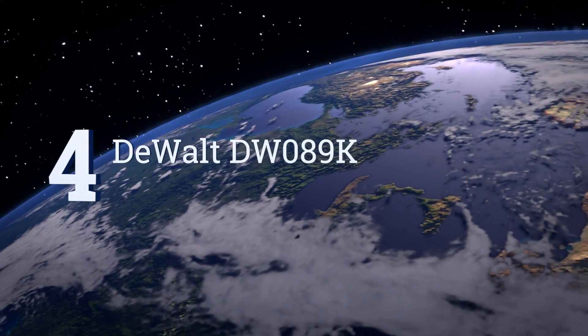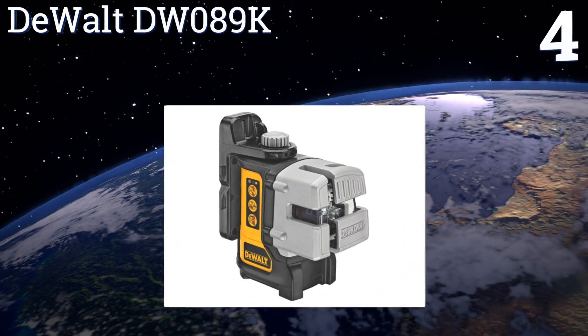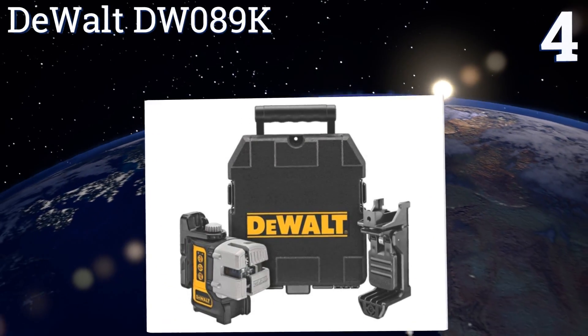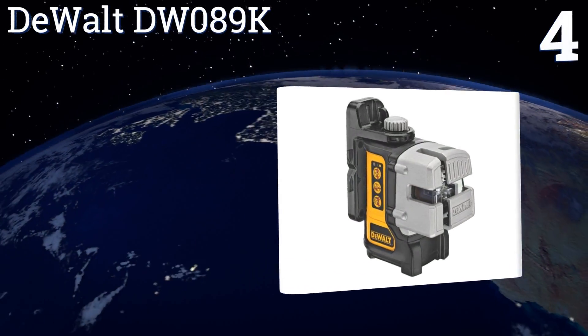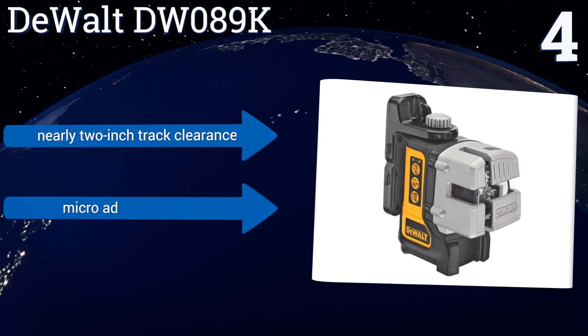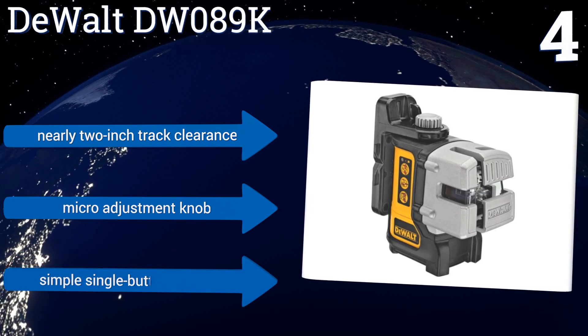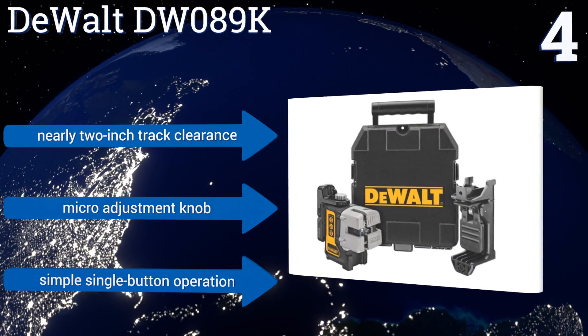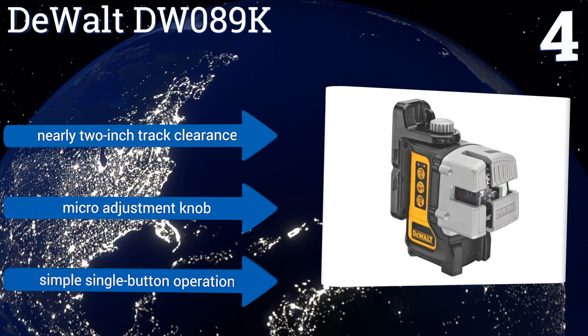At number 4, the DeWalt DW089K is a top-notch machine. Its lasers shine twice as bright as most other units, making it perfect for use on outdoor projects. It's backed by a 3-year warranty and has a built-in magnetic pivot bracket for hands-free use. It boasts a nearly 2-inch track clearance, a micro-adjustment knob and a simple single-button operation.